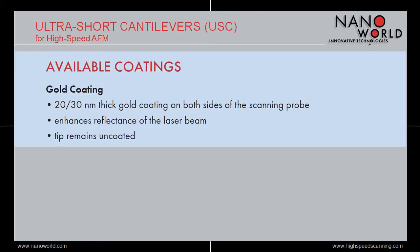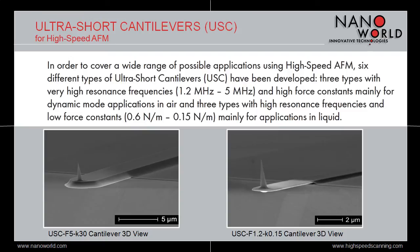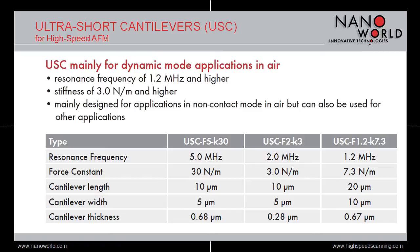By increasing the scanning speed up to video rates, the high-speed AFM technique provides faster results but also opens new opportunities to visualize dynamic processes. In order to provide a suitable probe for the complete range of high-speed scanning applications, the USC series consists of six different types of probes divided in two categories. The first category is mainly dedicated to dynamic applications in air, whereas the second category is mainly dedicated to applications in liquid. The three USC types mainly designed for dynamic mode applications in air show resonant frequencies between 1.2 and 5 MHz and force constants between 3 and 30 N per meter.